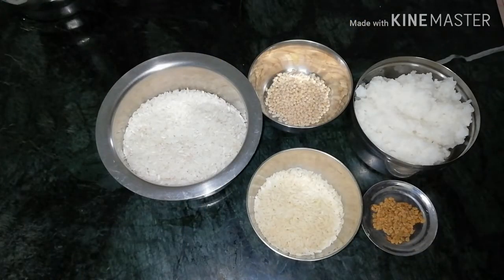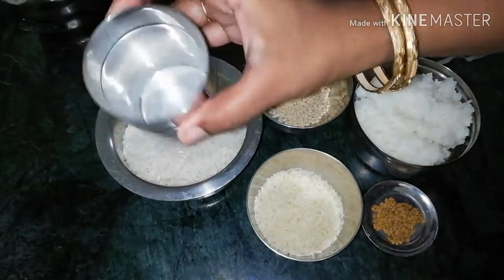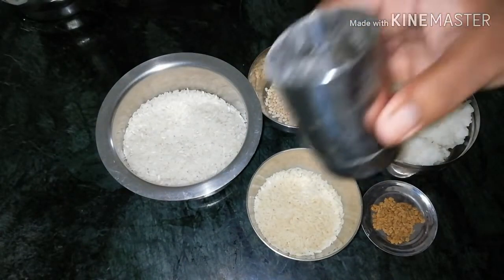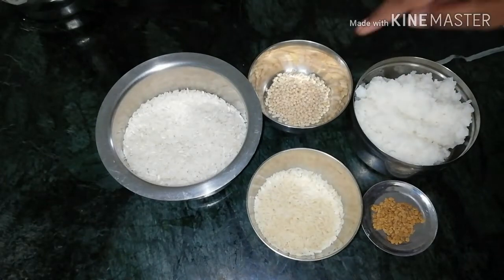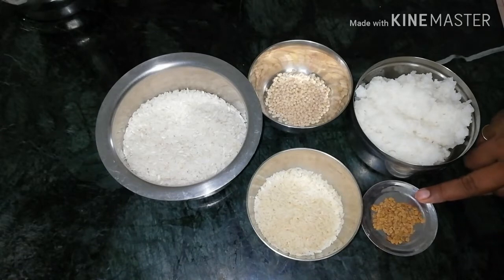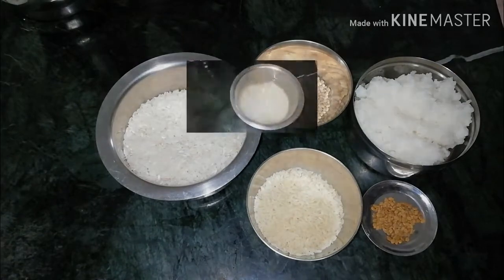Here we have some oil and paste in the pan. Add in the middle of the rice, add 100g. Add 2 portions of rice, then add a small spoon — it will be crispy and golden brown.